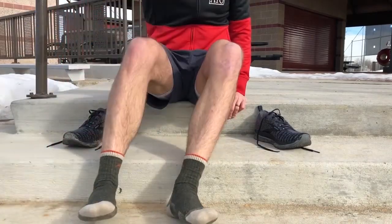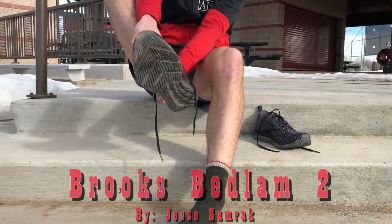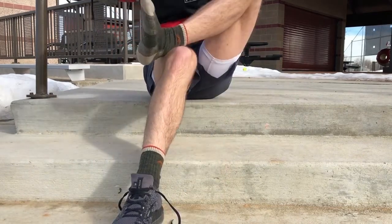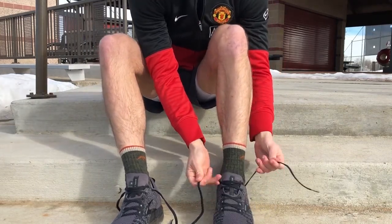Hello, this is Jesse Sumrack of RunRepeat.com, and today I'm going to be taking a look at the Brooks Bedlam 2. This shoe is intended to be a maximal stability shoe for those with moderate to extreme pronation, and since I recently fell into that category, I decided to give it a go.